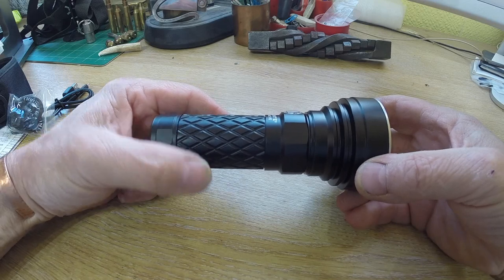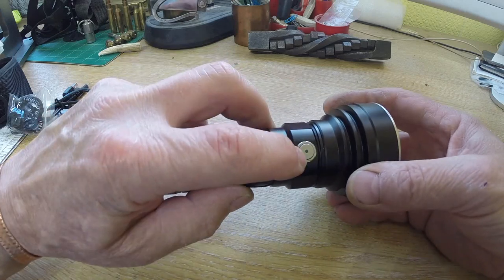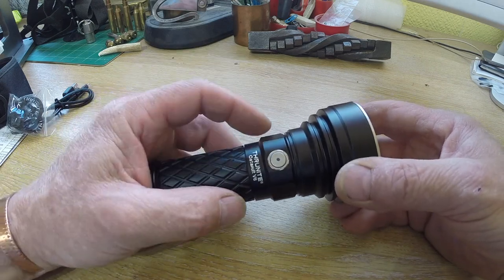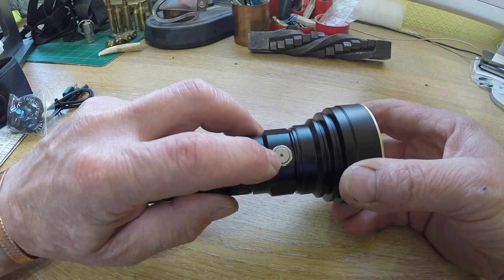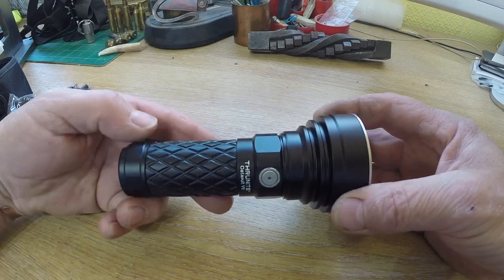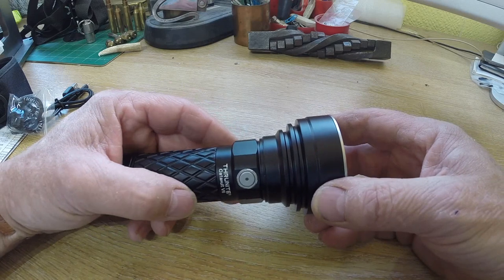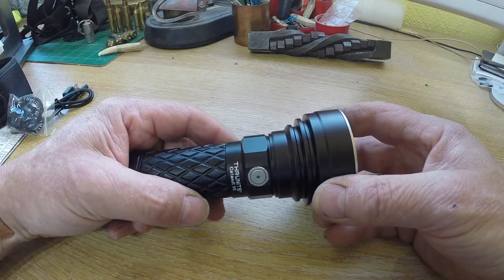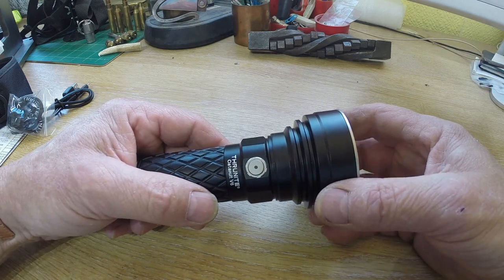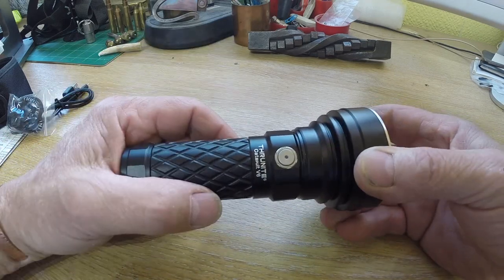It's got 2 amp USB charging. When the indicator is flashing red — the indicator is right in the centre of the switch — it means it needs charging. During charging the indicator will just stay red, and only the firefly, low, and medium modes are available, so you can actually still use it while it's charging. Once it's fully charged, this light goes blue, and it doesn't come on at all when you're in firefly mode. If you do get it turning purple, there's something wrong with it and you need to get it looked at.